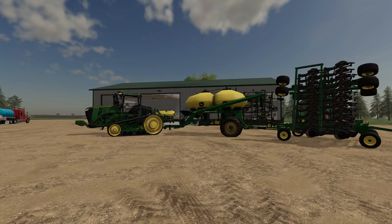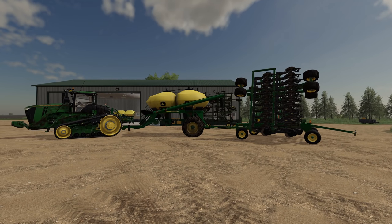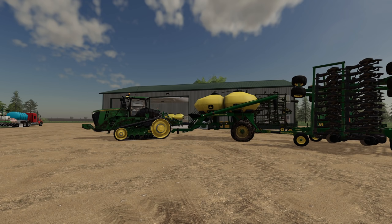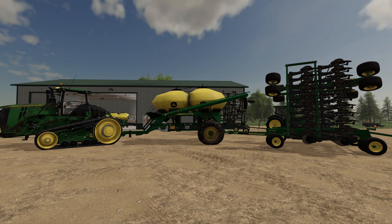Hey, what's going on folks, welcome back to Millennial Farms. We are finishing up planting today. We're not going to need the 1890 anymore or the 9RT — we could put these away for the season, clean them up, get them prepped for next year. We're done with these.